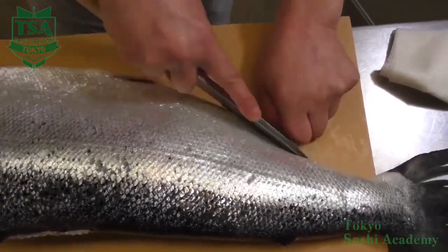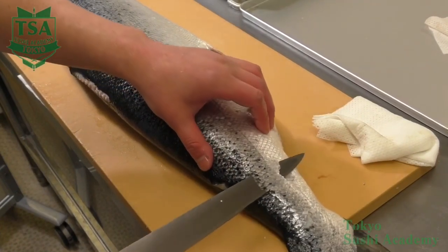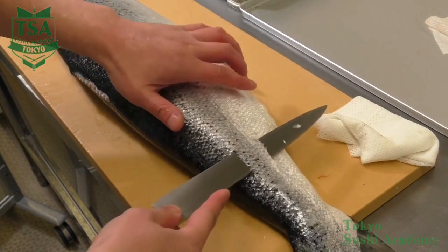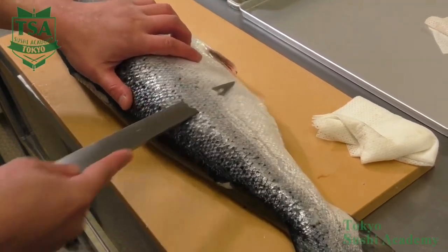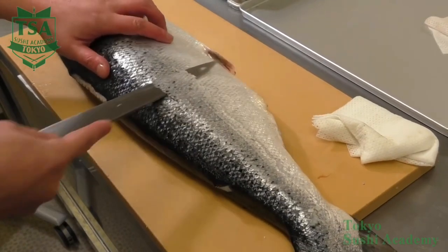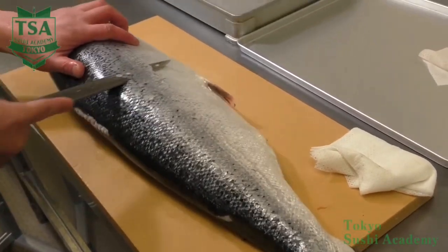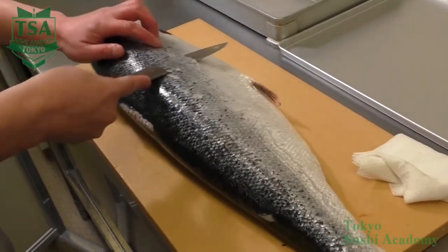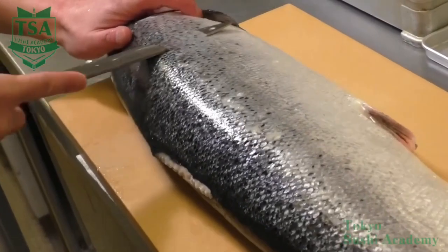From the tail toward the head, slide the knife up and down and remove the scales by skibiki method. This method is recommended to be performed on fish that are big but have small scales, such as flounders and yellow tails. This method also permits to nicely remove scales and prevent the flesh from breaking apart.